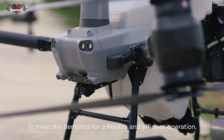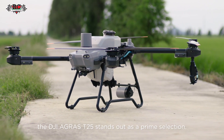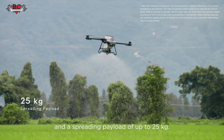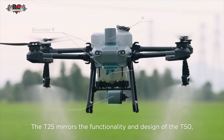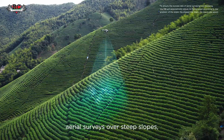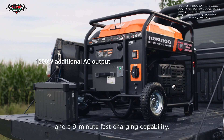To meet the demands for a flexible and efficient operation, the DJI Agris T25 stands out as a prime selection. It supports a spraying payload of up to 20 kg and a spreading payload of up to 25 kg. The T25 mirrors the functionality and design of the T50, featuring multi-directional obstacle sensing, aerial surveys over steep slopes, intelligent terrain following, and a 9-minute fast charging capability.